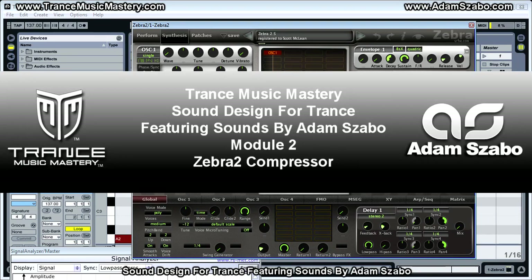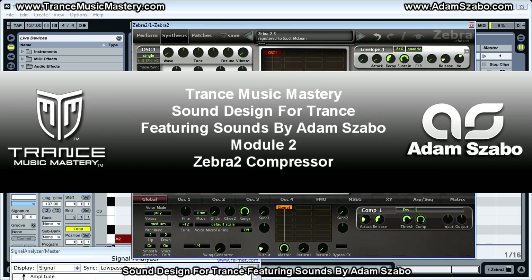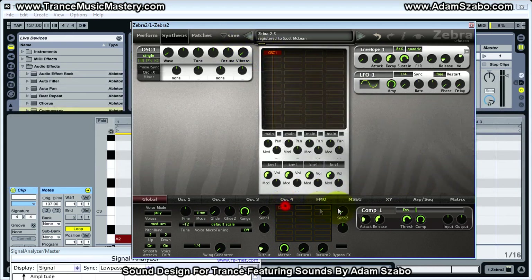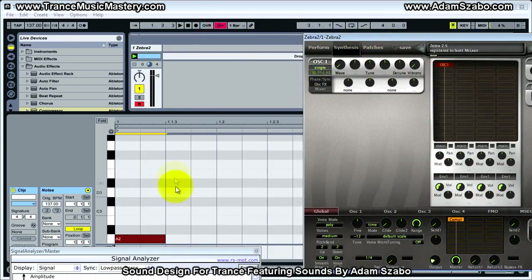In this video I'm going to explain the Zebra 2 compressor. Let me go ahead and add that to the effects grid down here. I'm using the initialized patch as always, so let me demonstrate that without compression and now with compression.